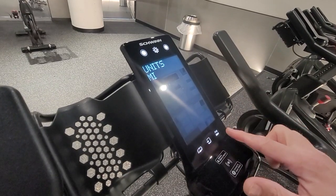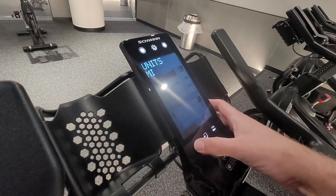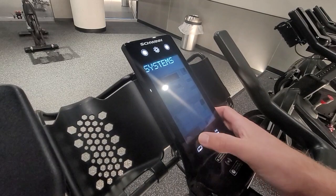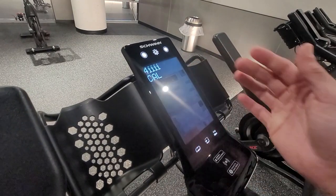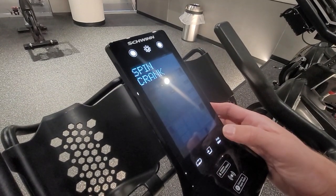This is your left, this is your right, this is your enter. We're going to hit this until it says '4iiii cal' — not the scan, the cal. Then we're going to hit the center button, which is enter.